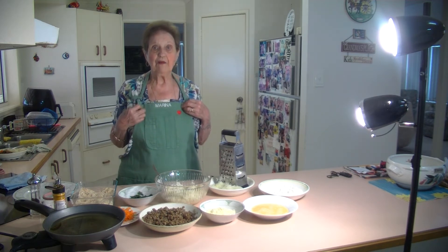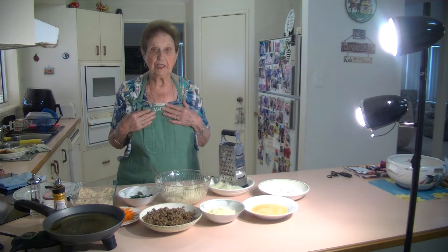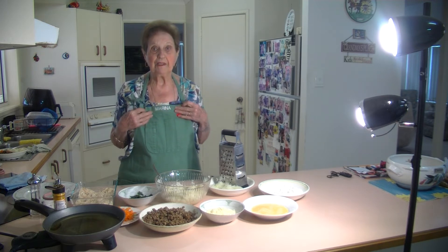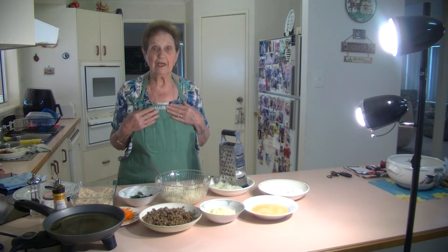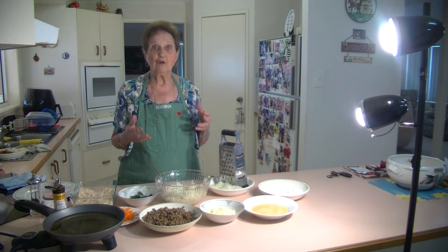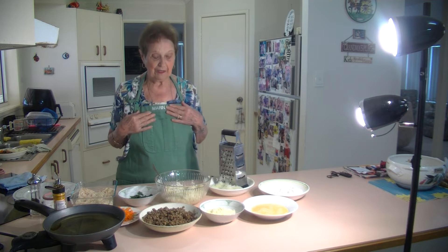By the way, I'm still wearing my apron that Cargo Crew embroidered for me. My granddaughter Katrina works for them in Melbourne and she asked them to make me an apron with my name on it. So thank you very much, Cargo Crew — they embroider a lot of uniforms and different things for different companies. I'm still wearing it.